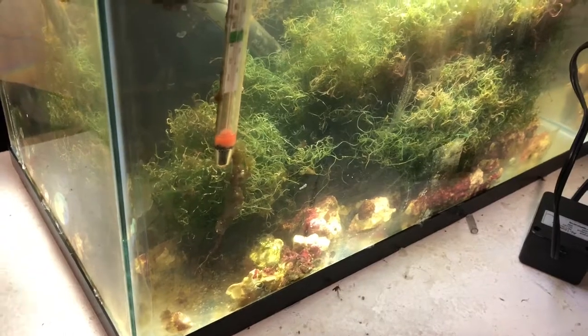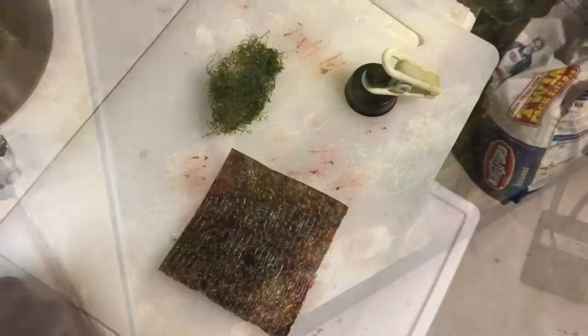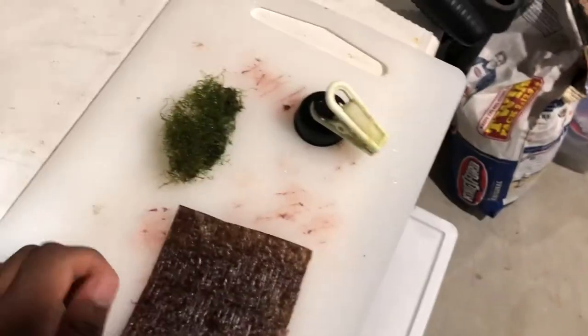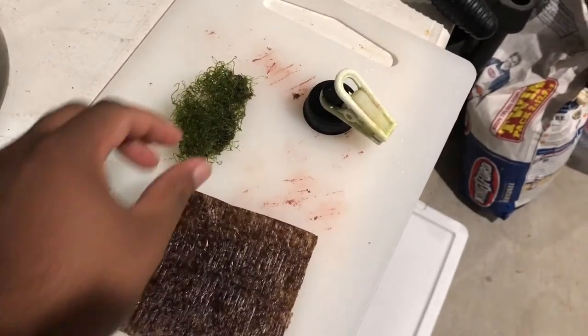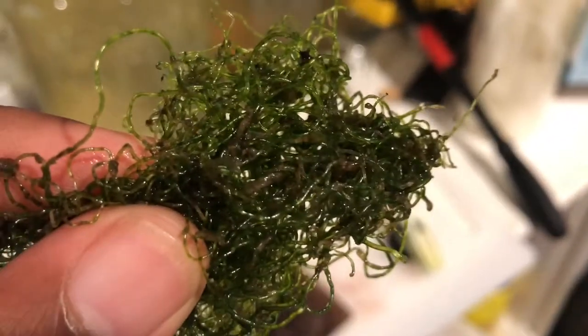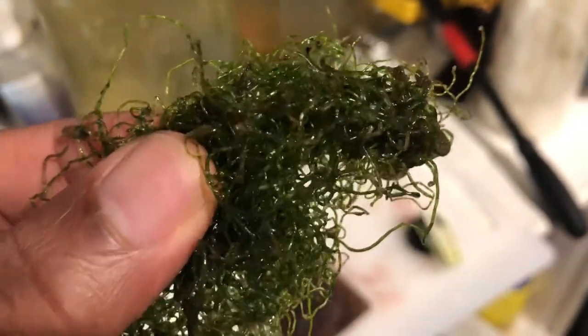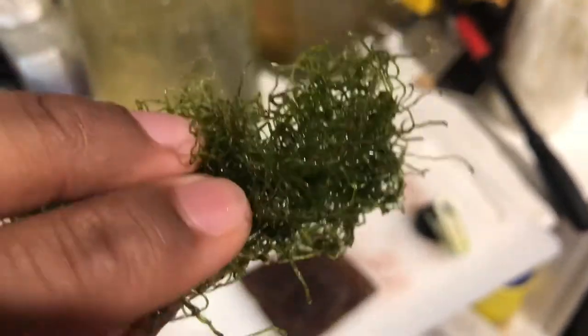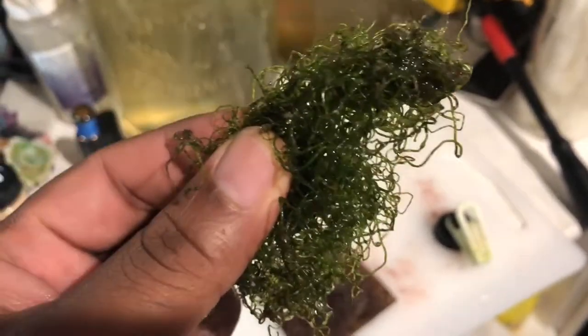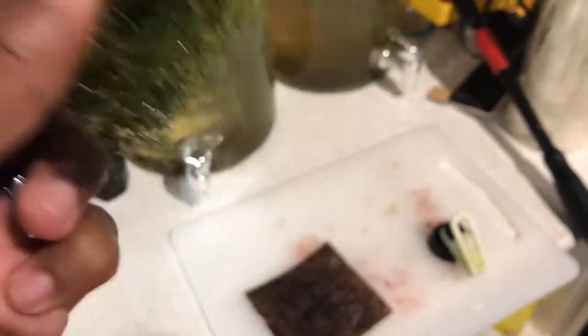First things first, I need some chaeto. We have some chaeto, a nice little square sheet and my magnet feeder. This process is actually pretty simple - I grab some of this chaeto out of here and give it a couple of swishes. On the chaeto itself you're going to see a bunch of cool little critters. They make it through the swishing for the most part, and my wrasses and some of my other little critters love to grab all of the micro trim and pods that are on this.